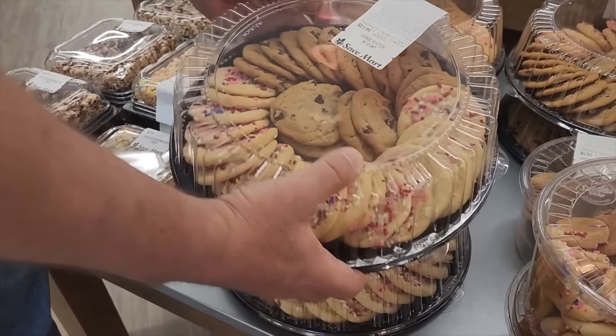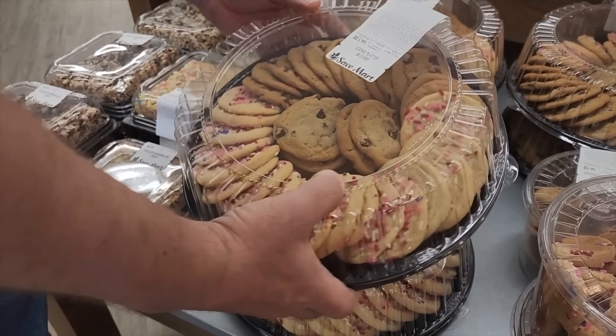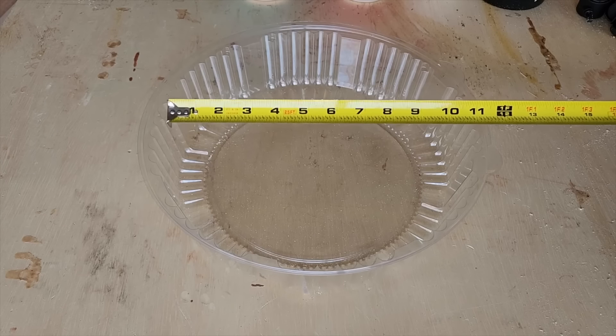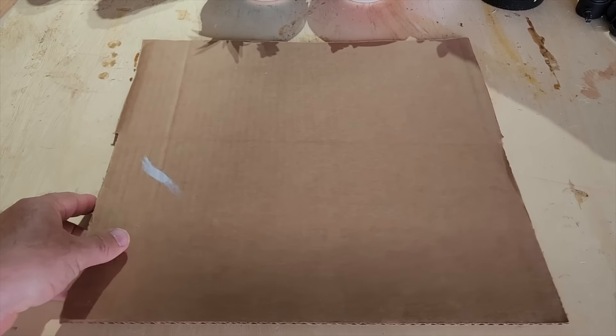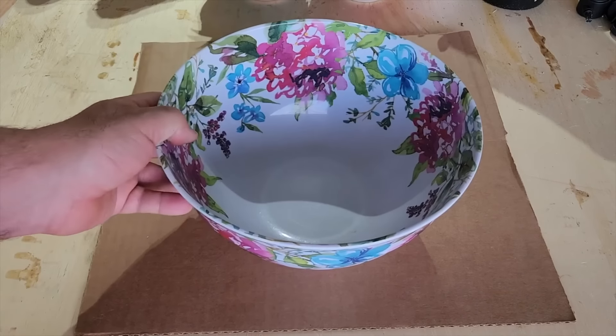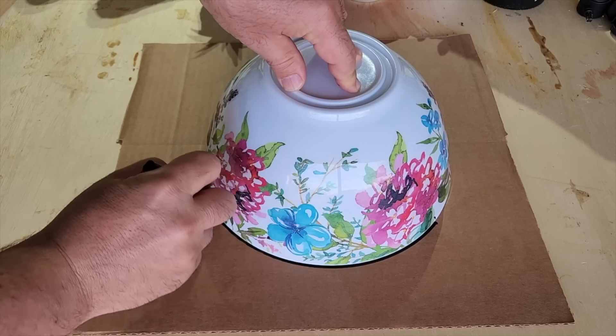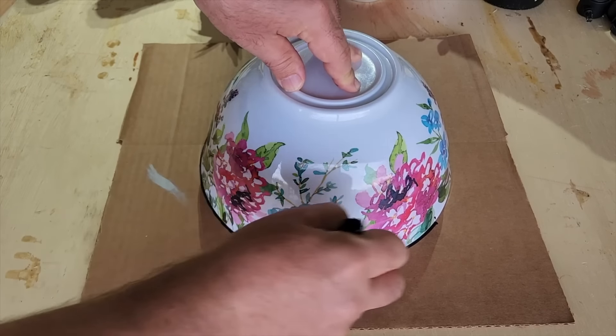Run down to your local baker and grab a big container of cookies — but what we want is that decorative lid. We're going to measure it straight across and get about 10 inches. Lay out some cardboard and pick a round bowl to mark with a marking pen to get a perfect circle.